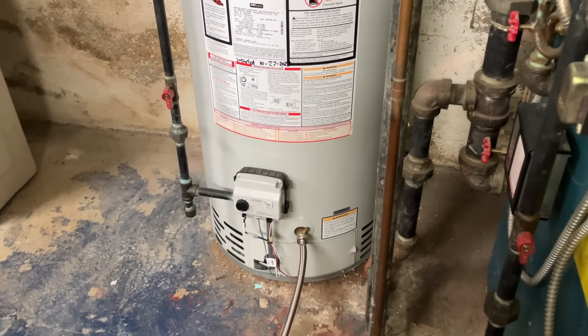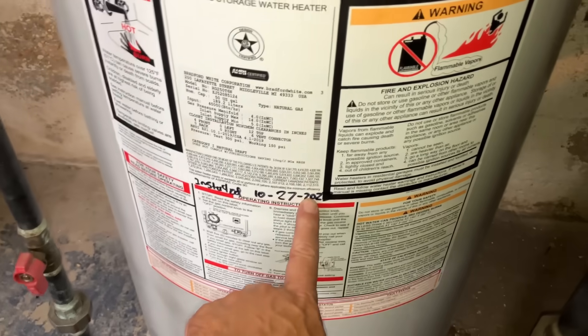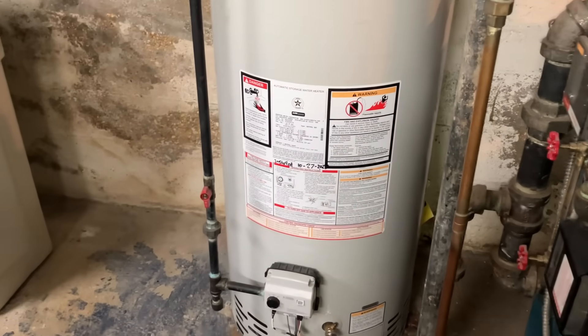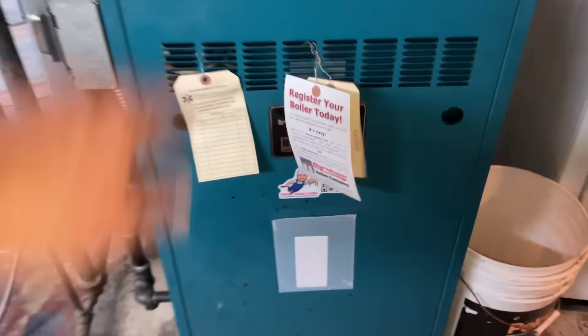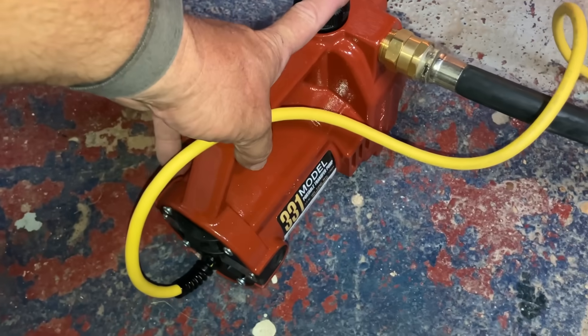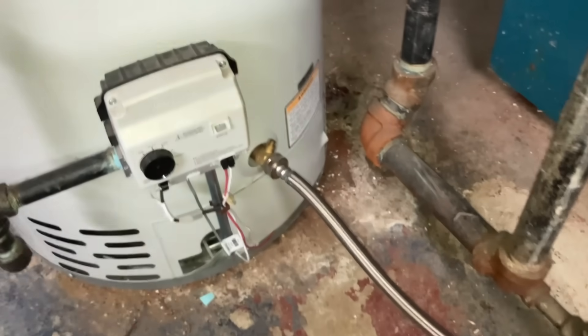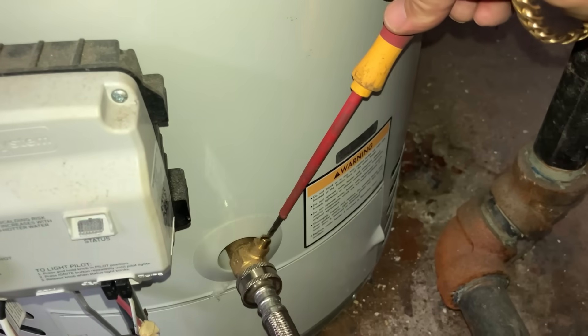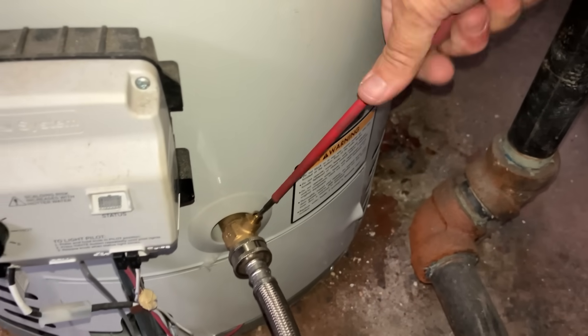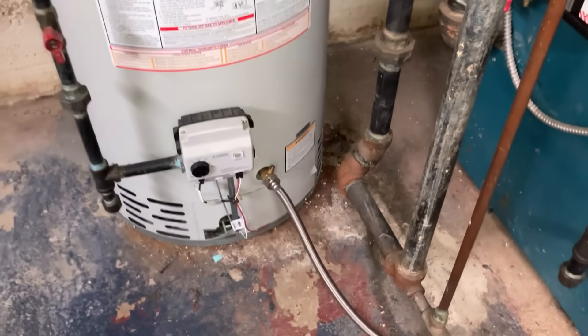If this tank were five, six, seven, or eight years old you wouldn't want to flush it, because you'd pull the scale off the skin of the tank. But it's only about two years old - this is 2023. I've got a washing hose connected to my pump, a Liberty 331, and then I have the garden hose going outside into that bucket. Let's open up that valve - beautiful, it's not really a full-port valve but it's good enough.